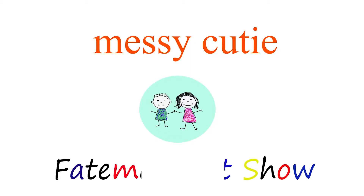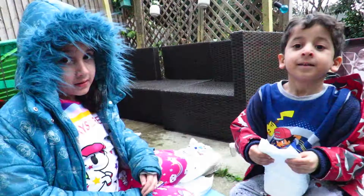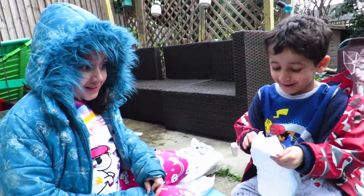You're watching Messy Cutie on Fatima's Art Show. Welcome to Fatima's Art Show. Today we're going to be making snow.